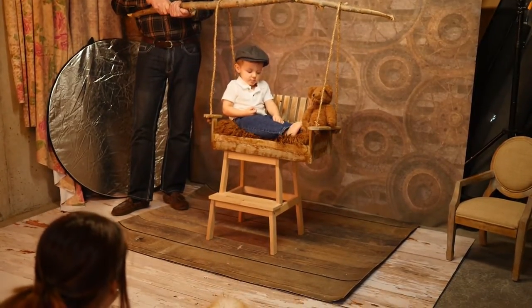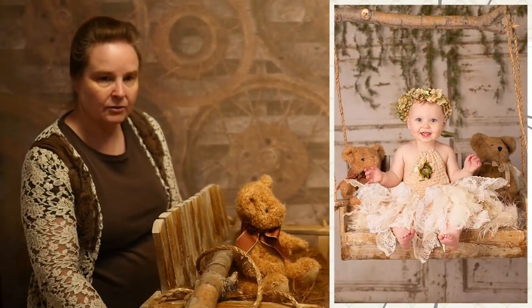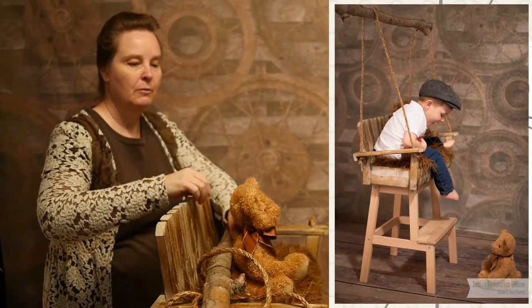To make things interesting, turn the swing vertically so it's resting on the stool. You can get another profile of baby this way, looking through the opening of the ropes.